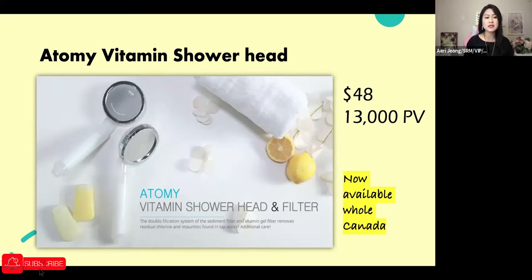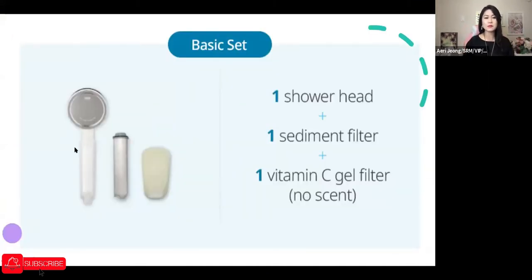One thing Atomy Canada hasn't introduced yet: when you buy the set, you get the whole showerhead package with the sediment filter and vitamin C filter inside. But these filters have a limited lifespan and need to be changed periodically. On the Atomy Korea website, you can buy replacement filters separately without purchasing the whole set again. Atomy Canada hasn't introduced that option yet, and I think that's something we need.